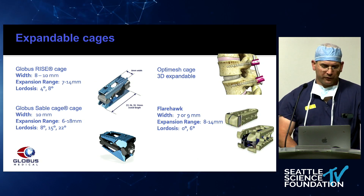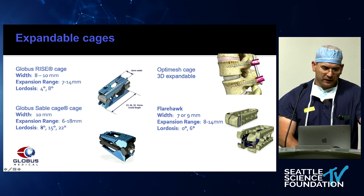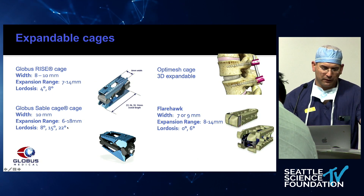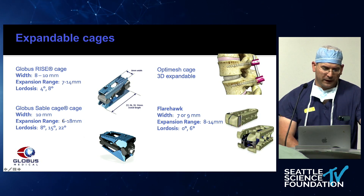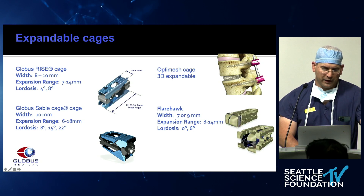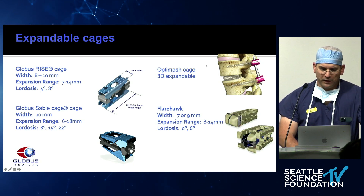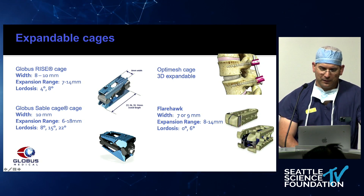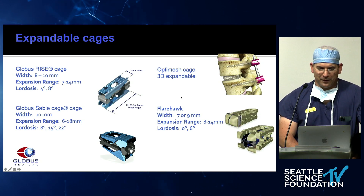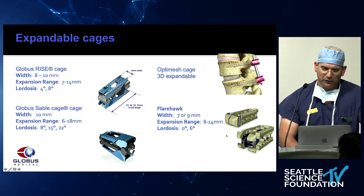Different cages: we're going to use the Globus Sable cage here, which has a tremendous range of lordosis from 8 to 22 degrees and expansion from 6 to 18 millimeters — very powerful and allows a nice amount of expansion. We've also used the Rise cage. Another system is the OptiMesh mesh cage that Dr. Wang uses a lot — that's a three-dimensional expandable cage that sits right in the middle. Then there's the Flarehawk, also a three-dimensional cage built like a stent.